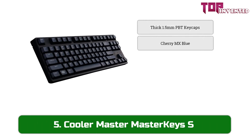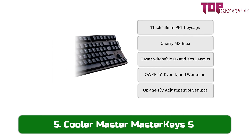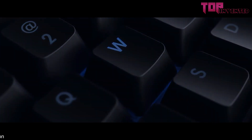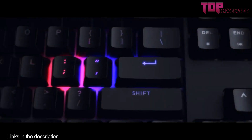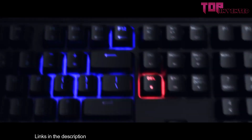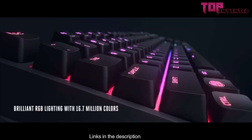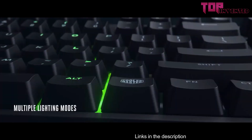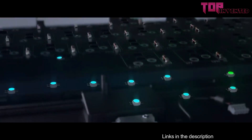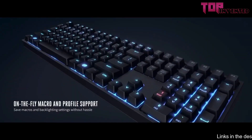At number five we have the Cooler Master Master Keys S. The Cooler Master Master Keys S is designed for portability, but that's not the only advantage to its small size. Shaving off the number pad opens up more space for your mouse, preventing accidental bumps during wide movements. For players who like to have their mouse closer to the center of the table, the tenkeyless form factor helps tremendously. The Master Keys S makes extensive use of Cherry MX switches, from the clicky Cherry MX Blues to the linear Cherry MX Red, so you'll be able to find a switch that best suits your preference. Macros are programmed and stored directly on board, saving some hassle when connected to another PC.